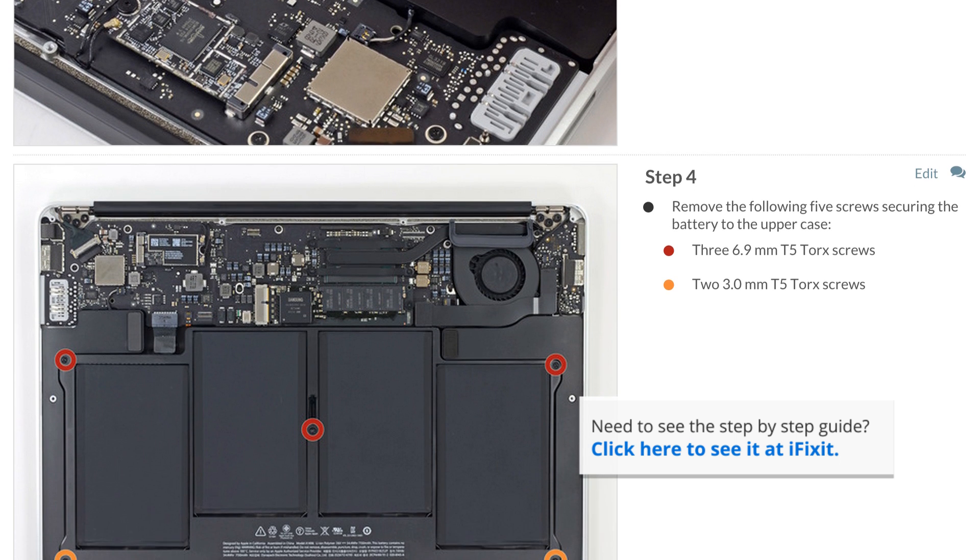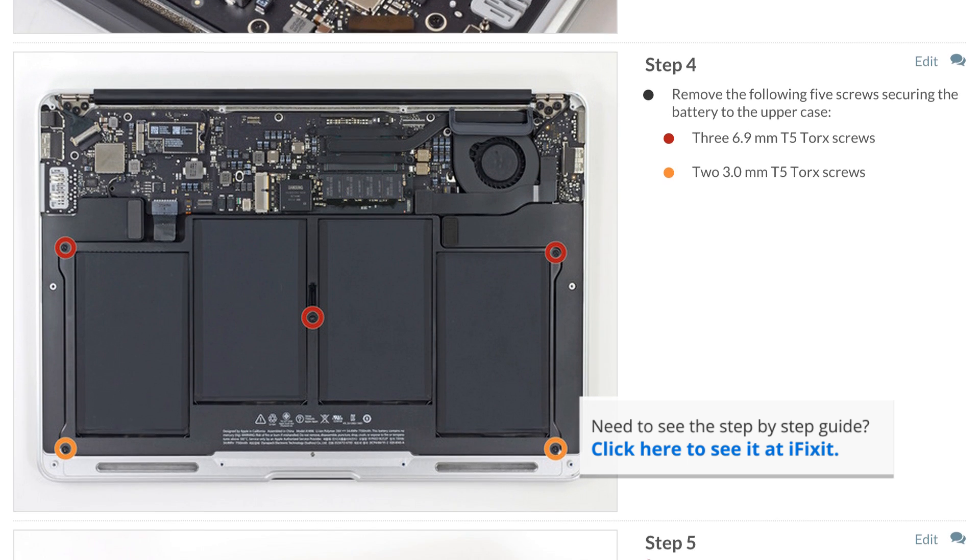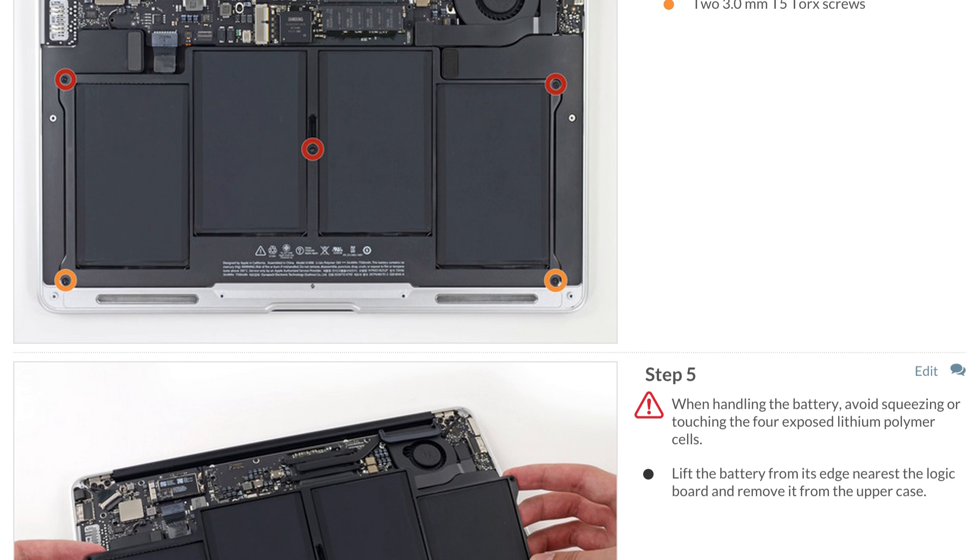These guides not only walk you through the complete repair, but you can also see comments and notes from other users who have followed it to help you when you do your repair. Let's get started.